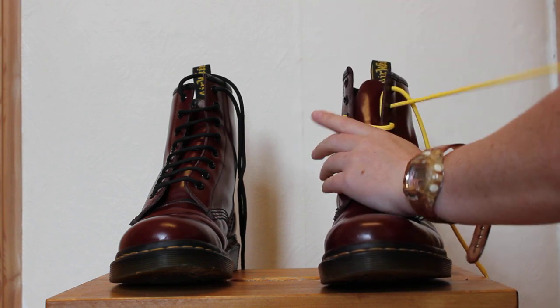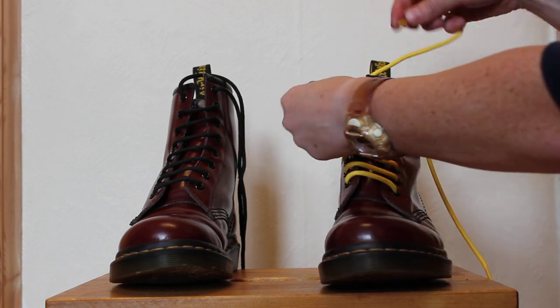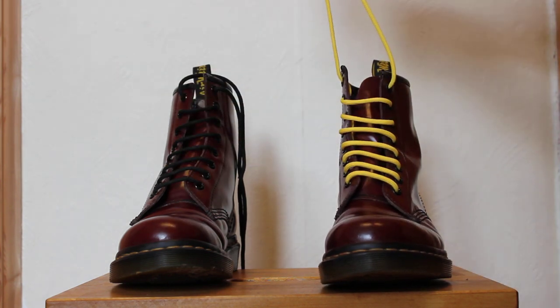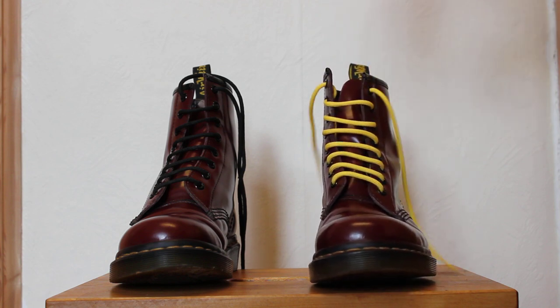Then up and out the last one. Take the lace you had earlier, it goes across, outside in, up to your last eyelet and out. If you've done it right you should have equal laces left over at the top to tie your boot on.